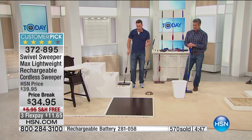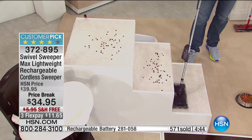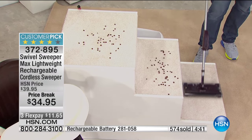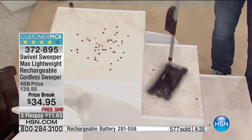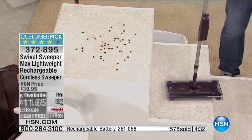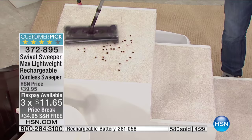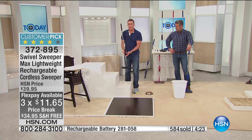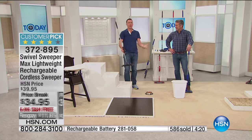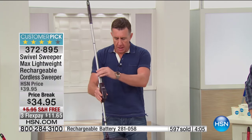What we hear overwhelmingly from customers through the reviews on hsn.com is that it's lightweight and easy to use. Life is complicated — complicated phones, cars, microwaves, everything has more buttons than you want. This doesn't have any settings. It's almost like going back in time to something that just works great. It has an on and off switch. You don't need a setting for high carpet, low carpet, wood, or tile — it's designed to work on anything and everything.